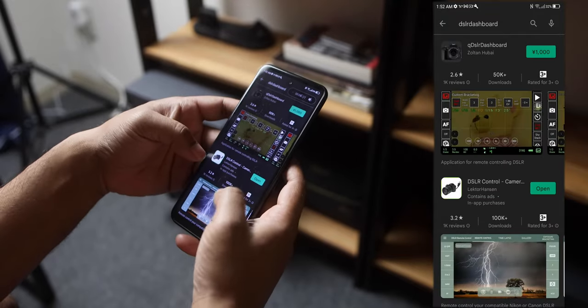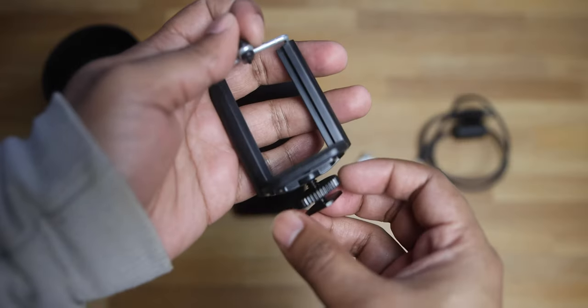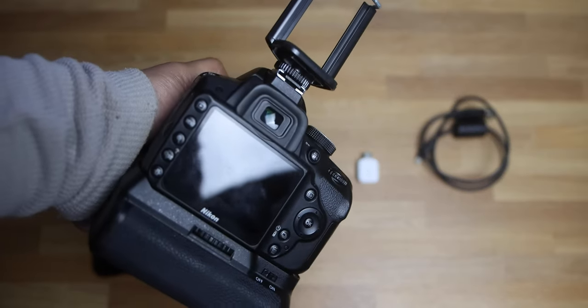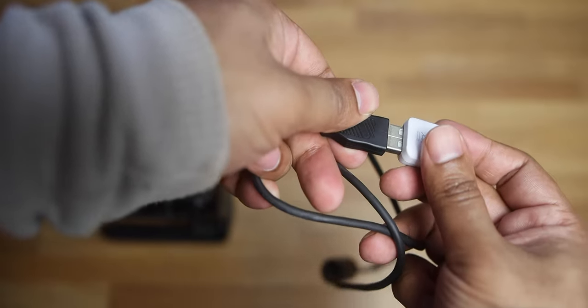Now download the DSLR Control Plus app on the phone. If you can recommend any other app which is better, do let me know in the comment section. Then connect your hot shoe mount with the phone holder, connect the mount with the camera, put the phone on the holder, connect the OTG converter with the cable, and connect the phone to the camera with the cable.